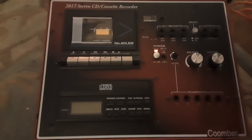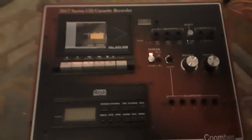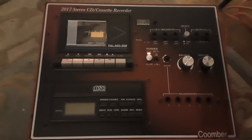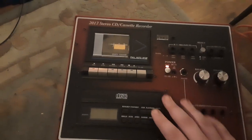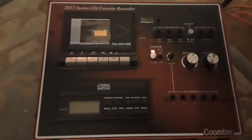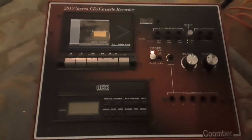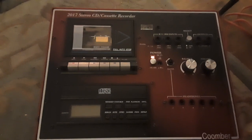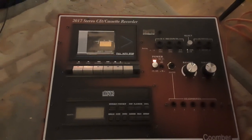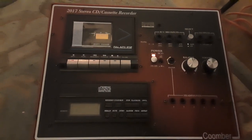So I ordered this one instead. This is another Kumba — a different model. This is the 2017 Stereo CD Cassette Recorder from Kumba. Kumba are a British company; these units are made primarily for schools and dance studios. I've heard they're handmade as well, and they're really good. It's a fantastic little unit and I received it today.